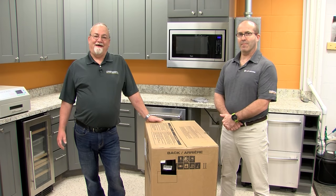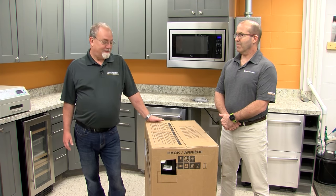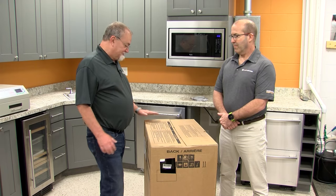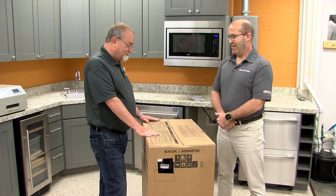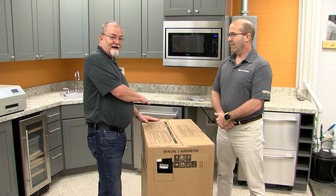Today we're going to install an under-the-counter ice maker, and we're going to start with reading the instructions on the top of the box. I've got a second helper because this is a heavy machine. What we're going to do first, following the instructions, is we're going to lay it down on its back.